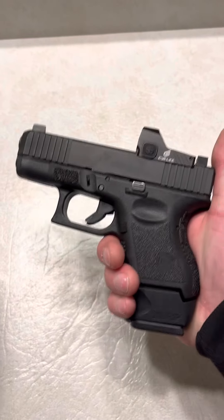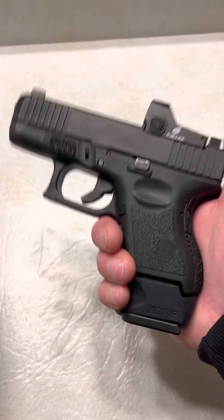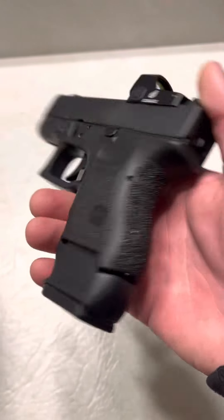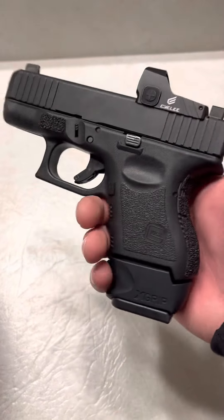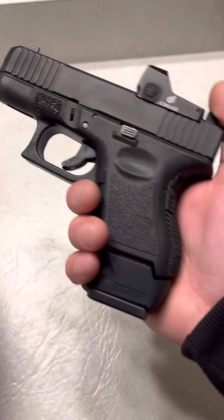Do I carry like this in the summer? No, I do not. In the summer, I'm going to be wearing tank tops, t-shirts, and gym shorts, and I'm not trying to conceal something this big. I have a hard enough time concealing a Glock 43X, which is going to be the same length as this right here, and it's going to be a little wider. So what I do is I carry with a smaller base plate, but in the winter and the colder months, when I'm going to be wearing hoodies and stuff like that, I'll conceal this 15-round mag with the X-Grip.